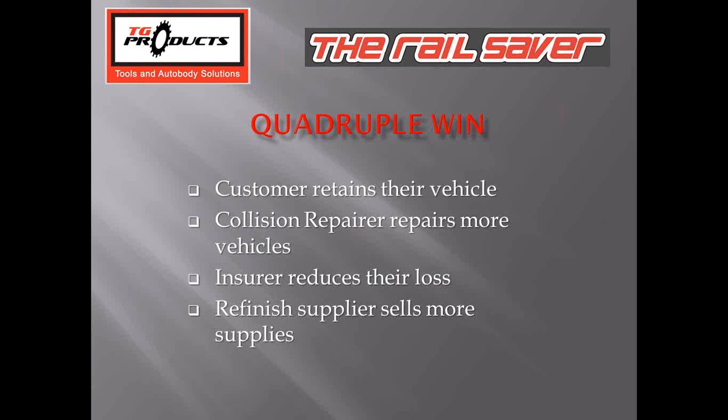You hear about a triple win — well this is a quadruple win. The customer can retain their vehicle. Collision repairers repair more vehicles so body techs stay employed longer and the shop makes more sales. The insurer reduces their loss by reducing both cycle time and severity. And the refinish supplier sells more supplies for vehicles saved from total loss. It's a huge win for the industry to get this product into body shops.